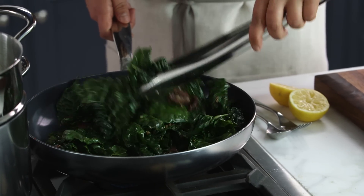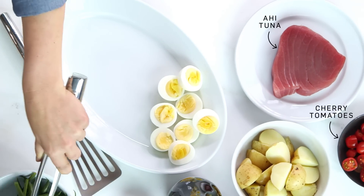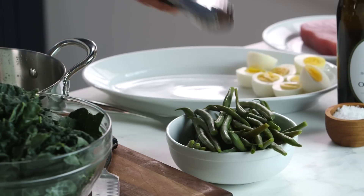I'm going to be making a warm kale and tuna niçoise salad. You can see all of these other ingredients that we've already cooked, but the key components are going to be the warm kale that I'll sauté in this pan, and then the tuna.